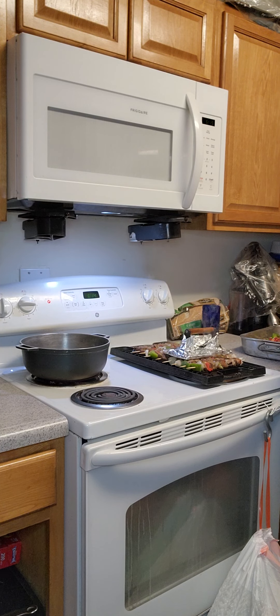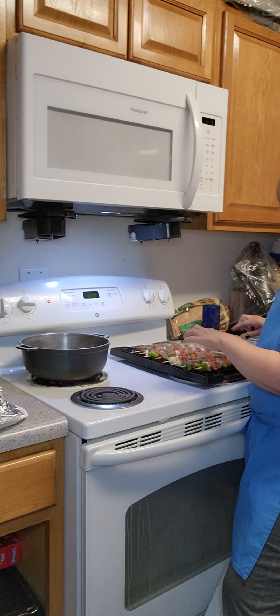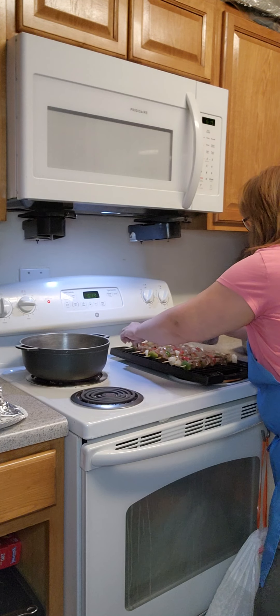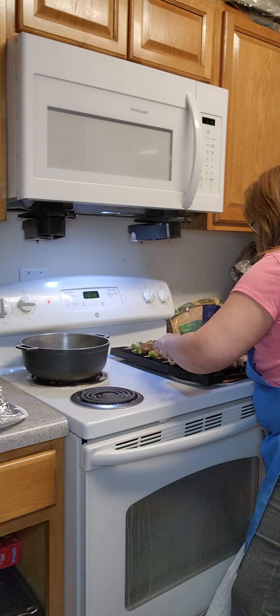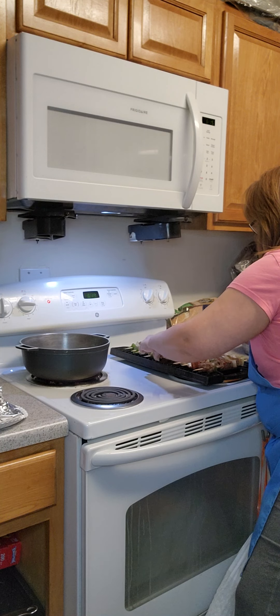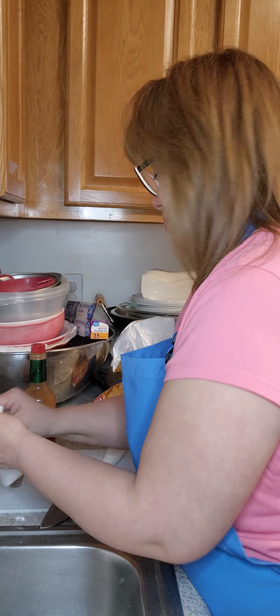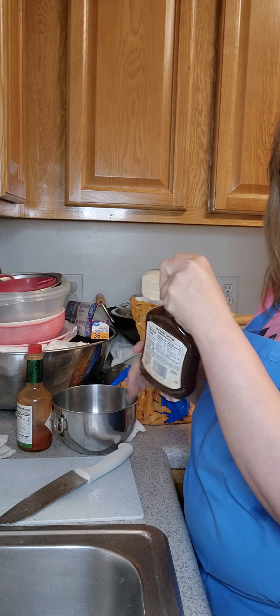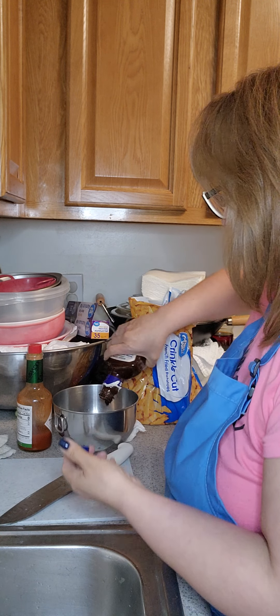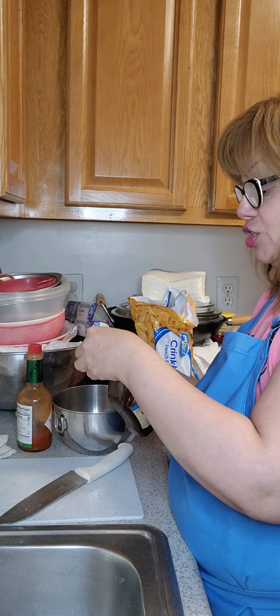I'm going to cut them to the side as I press them. Now my front burner cooks faster than my back burner, so I'm going to move these to the back and have them get a good sear. I'm going to put barbecue sauce on them when they're just about done — any barbecue sauce will do, whatever is to your desire.